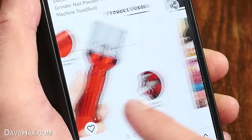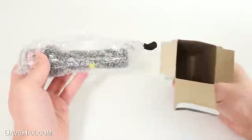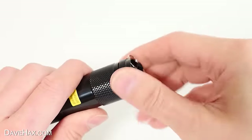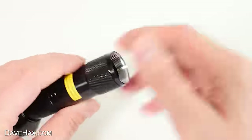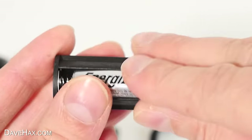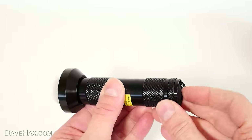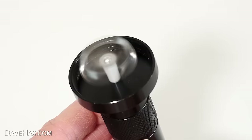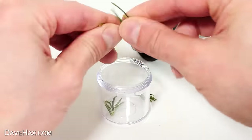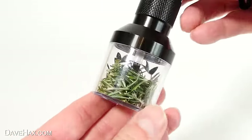Next I want to try this — it's a handheld electric herb and spice grinder. The advert also says it does nail powder and makeup too. It looks like some kind of weird torch. There's an on/off button on the back, and if you unscrew it, here's the battery cage. Unscrewing the little plastic cup from the end reveals quite vicious-looking grinding blades. It takes three AAA batteries. I tested it with some fresh rosemary — I snapped off a few sprigs, de-stemmed them so we just had the softer parts, filled the cup quite full, screwed it back onto the device, and switched it on.